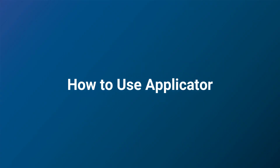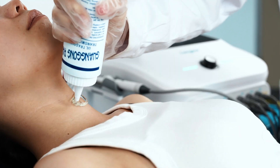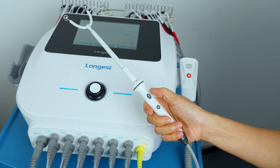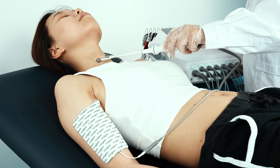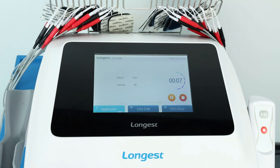Now let's walk through how to use the applicator for more precise treatment. Clean the treatment site and where the electrode pad is placed. Pick up the applicator and attach the electrode pad to the client. Apply gel on the treatment site. Choose the applicator channel to enter the parameter setting interface. Adjust the parameters using the rotary knob. After completing the parameter setting, press the start button to start the treatment. Press the start button on the applicator to activate it. Then click the intensity boxes and adjust the intensity using the rotary knob. Move the applicator around the treatment site. Monitor the client's comfort throughout the session. Once the session is complete, the buzzer will sound three times and the device returns to the pre-start state.